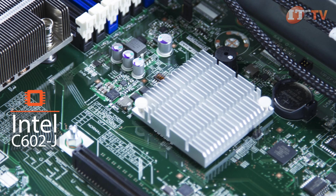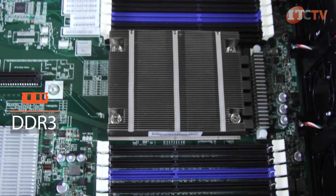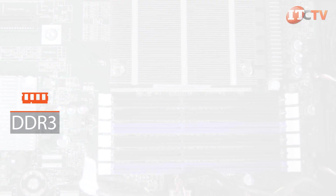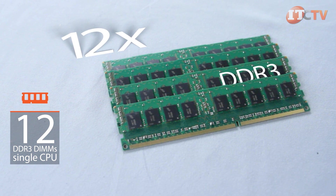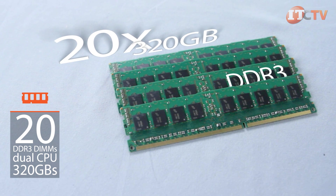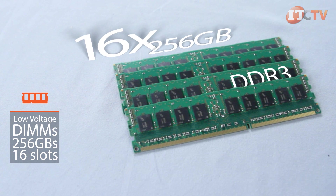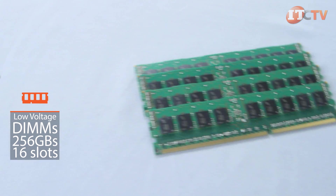The Intel C602J chipset supports DDR3 memory offering faster speeds, higher density, and lower power consumption than the previous versions of Intel C600 chipsets. A maximum of 12 DDR3 DIMMs are supported in a single CPU configuration. The dual CPU configuration supports 20 DIMMs and up to 320 gigabytes of RDIMMs. When low voltage DIMMs are used, the system supports a maximum of 256 gigabytes in 16 slots.